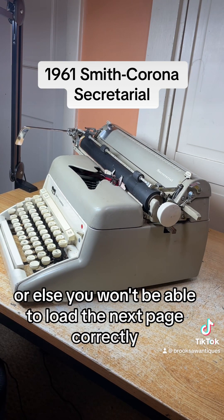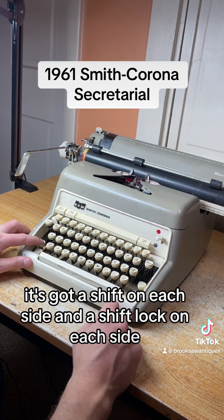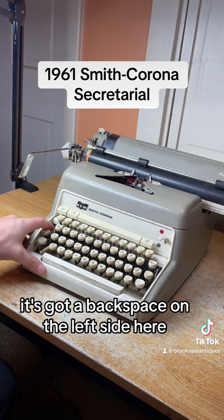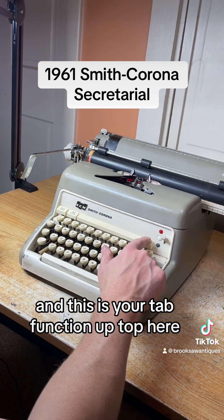It's got a shift on each side and a shift lock on each side — to clear that you just hit the shift button again. It's got a backspace on the left side here that works good. And this is your tab function up top here.